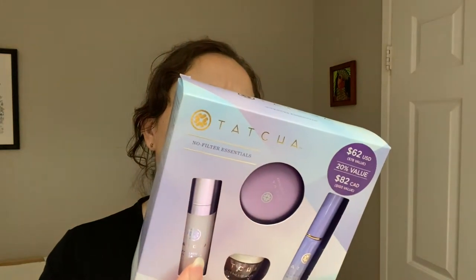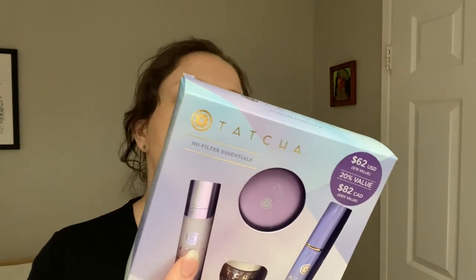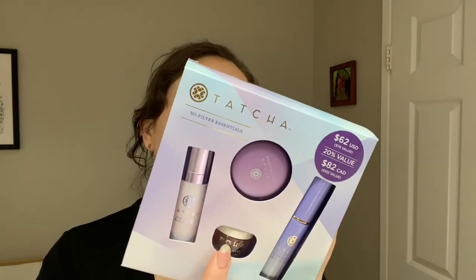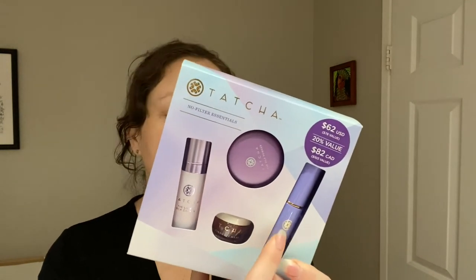I spent too much money, so I'm not even letting myself look, but I want to do a video where I try all of this stuff on. The kit comes with the Liquid Silk Canvas Primer — 10 grams or 0.35 ounces — the Silk Powder at 7 grams or 0.25 ounces, the Kissu Lip Mask at 5 grams or 0.17 ounces, and the Luminous Dewy Skin Mist at 12 milliliters or 0.4 ounces. These are all deluxe sizes, which I think are really good if you just want to test things out. You saw the box — and this is what it all looks like.